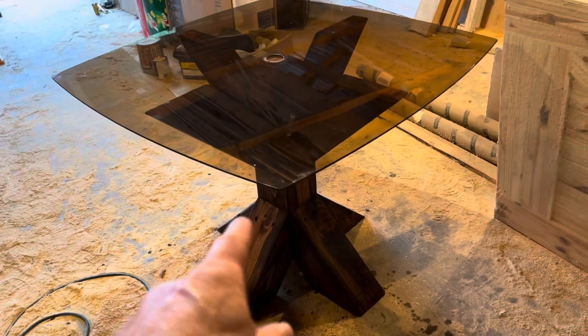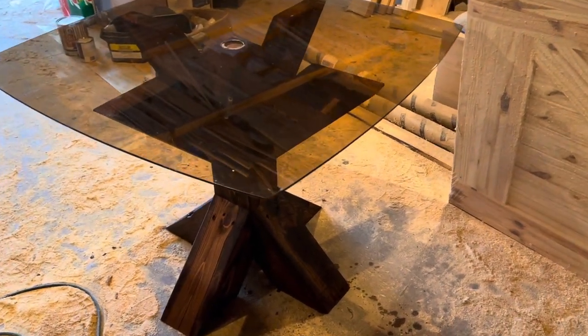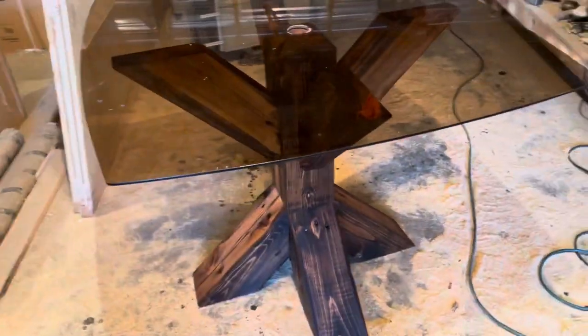Still got to putty the screw holes and stuff like that. I've got some color putty that matches the stain I did with the beams in that house. I'm just going to use that same color putty to putty the screw holes. That way you won't see those.